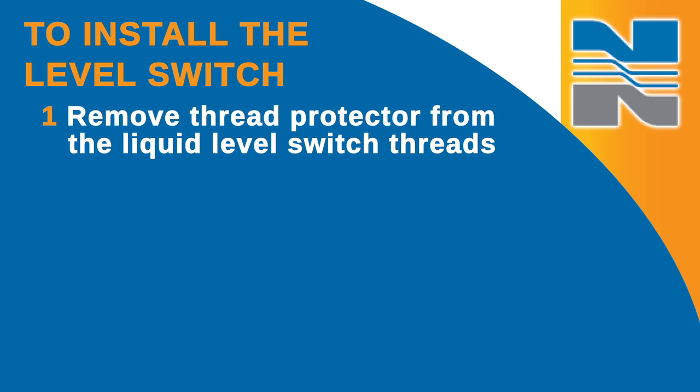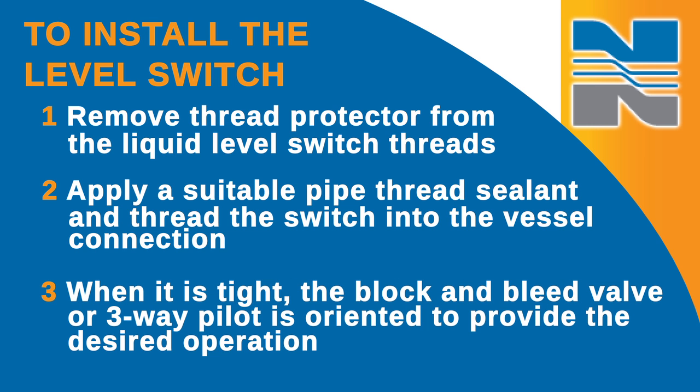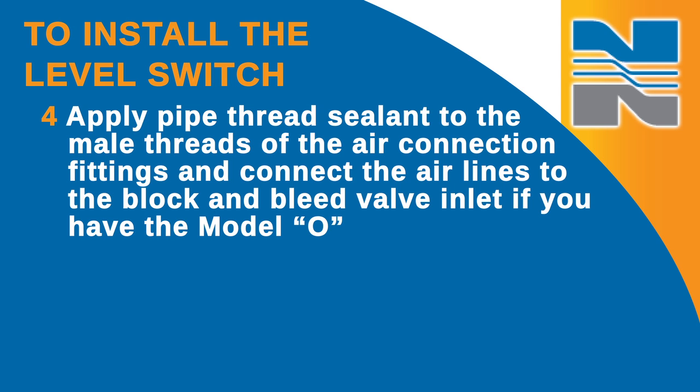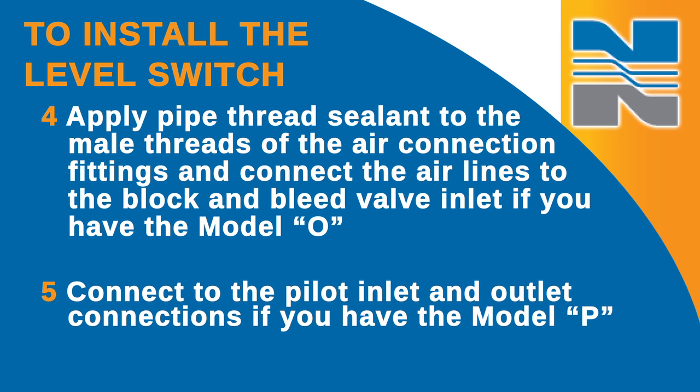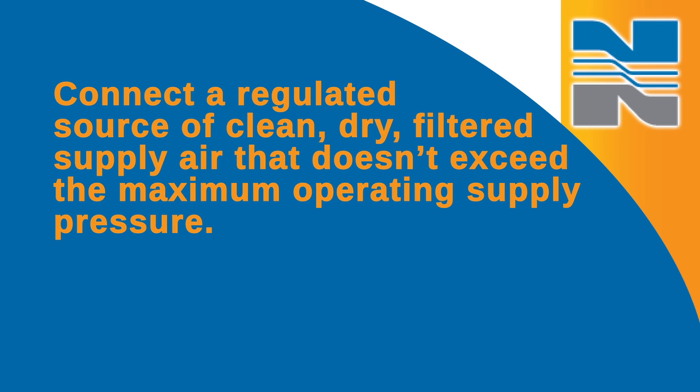To install the level switch, first remove the thread protector from the liquid level switch body threads and apply a suitable pipe thread sealant, then thread the switch into the vessel connection. When it's tight, the block and bleed valve or three-way pilot is oriented to provide the desired operation. Apply pipe thread sealant to the male threads of the air connection fittings and connect the air lines to the block and bleed valve inlet if you have the Model O, or the pilot inlet and outlet connections if you have the Model P. If needed, remove the vent and exhaust plugs and connect additional lines if you're piping away the exhaust air. Connect the regulated source of clean, dry, filtered supply air that doesn't exceed the maximum operating supply pressure.